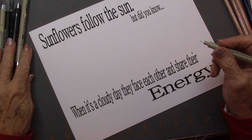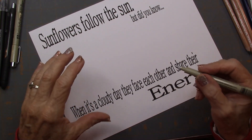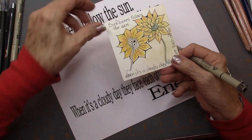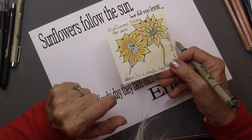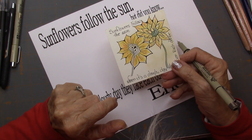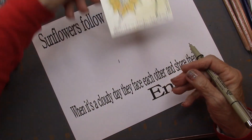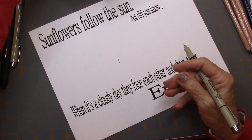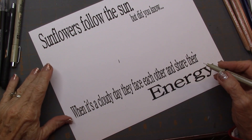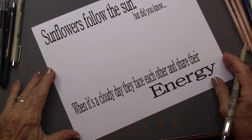Now the secret to this is you must do the one that is facing away first. It's called Sunflower by Ola Abramova. You know how I am with names. I got this off of PatternCollections.com, so you can look up the step-outs there for Sunflower.